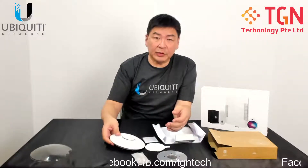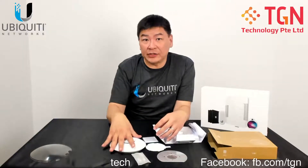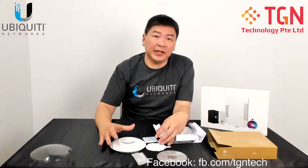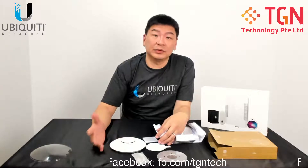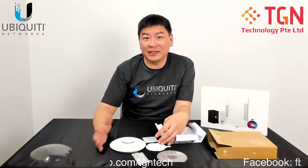Other than that, we will be doing a next video on how the performance is like, and also the configuration, and also take a look at the channels available for the 5 GHz. If you do like our video, please remember to click like, or if you subscribe to our channel, thank you very much. Look forward to seeing you guys again. Thank you.